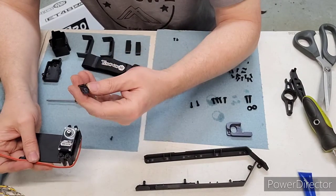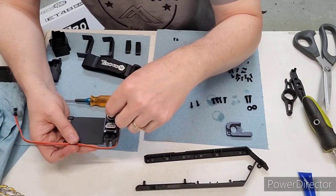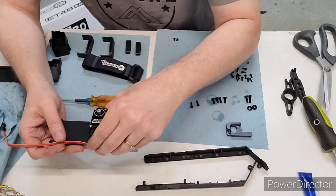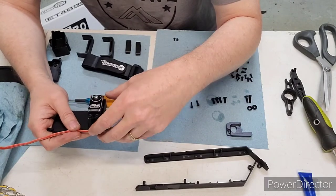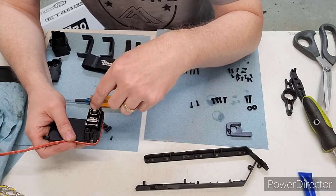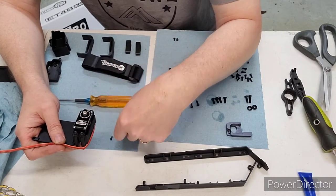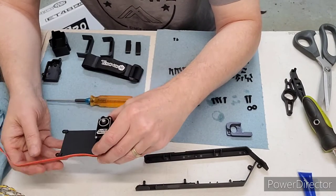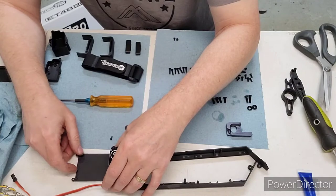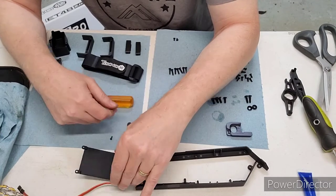Eventually you're gonna put this servo horn on, and you need to make sure you center this servo before you do that. Zero out your sub trim and your standard trim for channel one, then put this horn on and get it as close to where it needs to be before you start. I'll do that once I get it on the car and I'm ready to put this horn on.